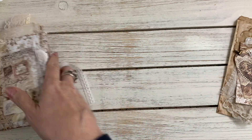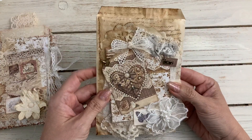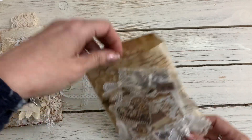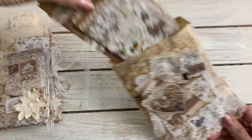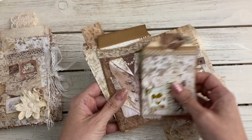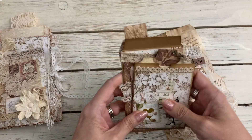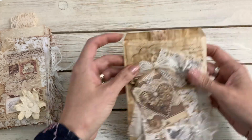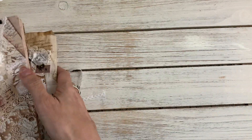Another bag with this cute little Tim Holtz clip — I just love those little clips. And then some more embellishments and a tag on the inside. That's set number two.